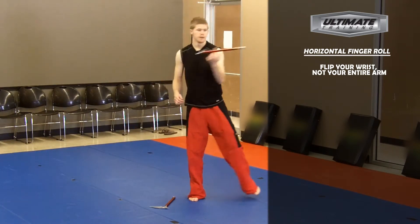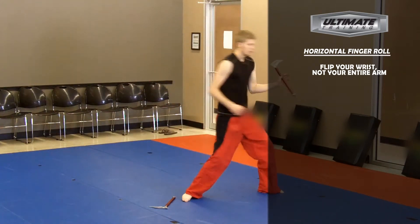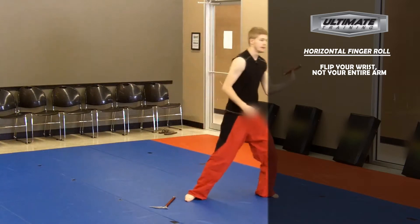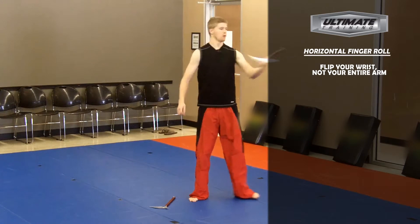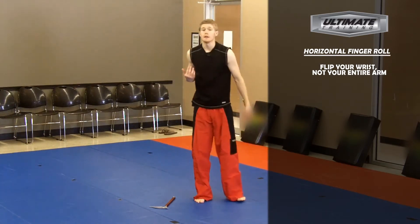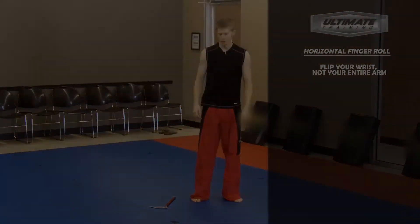You can make it into a movement finger roll, where you actually move your whole body as you step. The power itself though is still coming from my wrist. I'm not using my whole arm, or you won't be able to control the finger roll. And that is your horizontal finger roll.